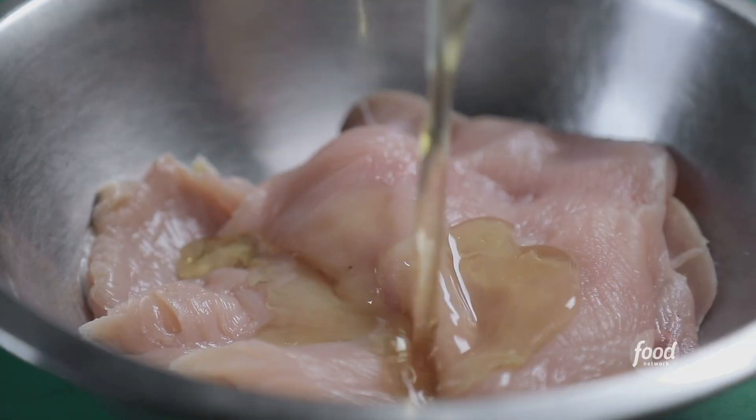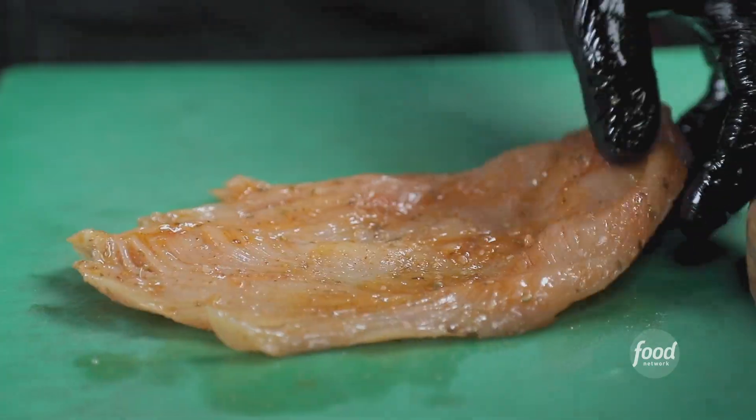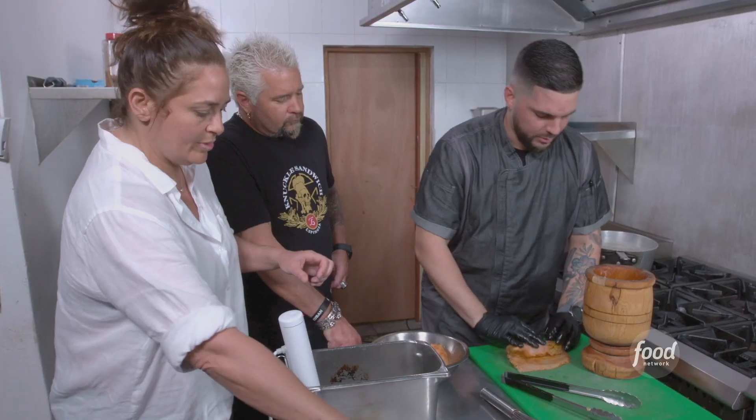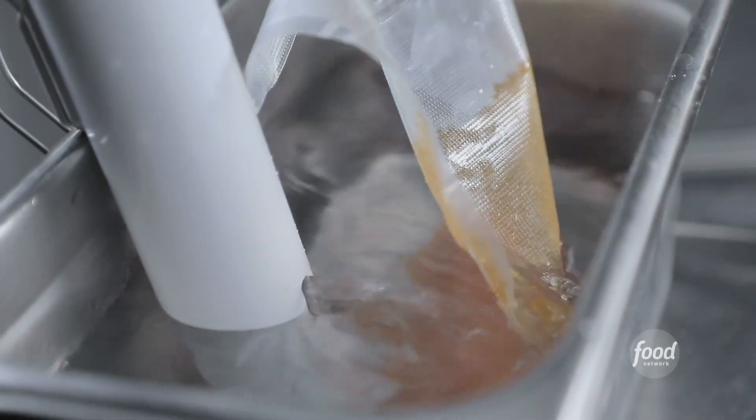We're going to season the chicken breast: olive oil, salt, paprika, oregano, garlic powder. Trifongo right here — we're going to roll it inside the bag, get a vacuum seal on it, go to the immersion circulator. What temp, how long? 149 degrees, 1 hour and 45 minutes.